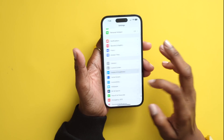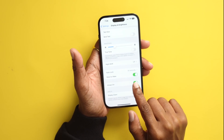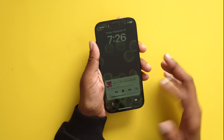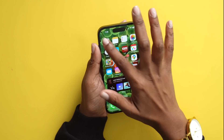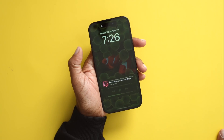Speaking of Always On Display — if it's not your thing and you'd rather have it off entirely, hop into Settings, go down to Display & Brightness, and turn off the option that says Always On. That way when you lock your phone, it just goes to a blank screen. If you ever want it back on, head back into Settings and reverse that action.